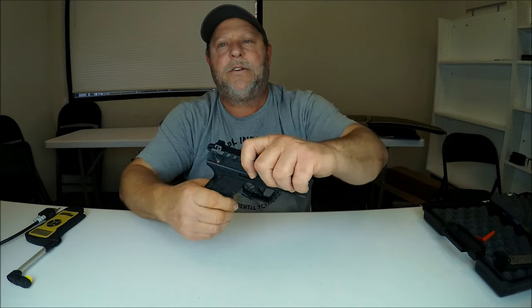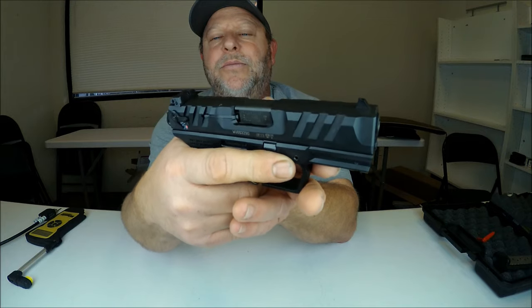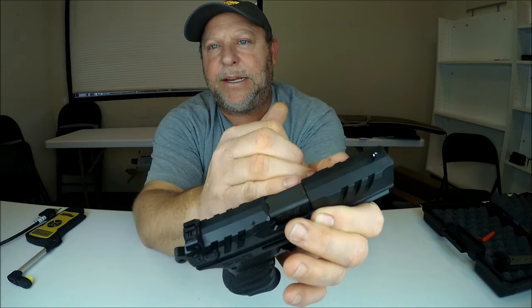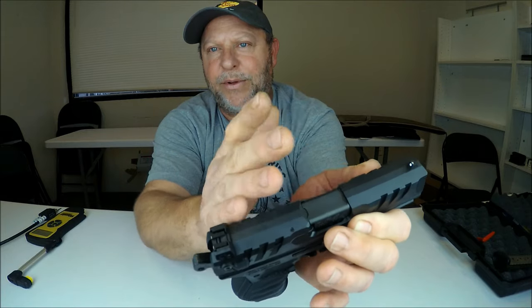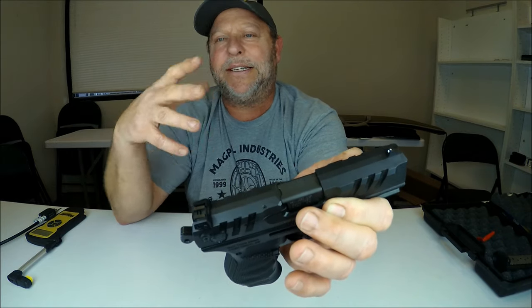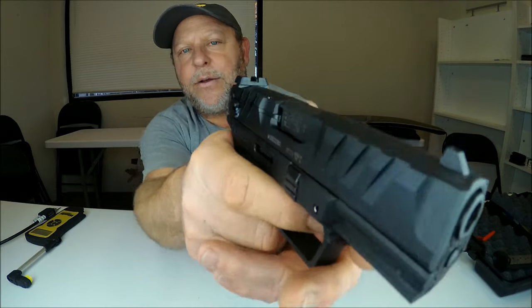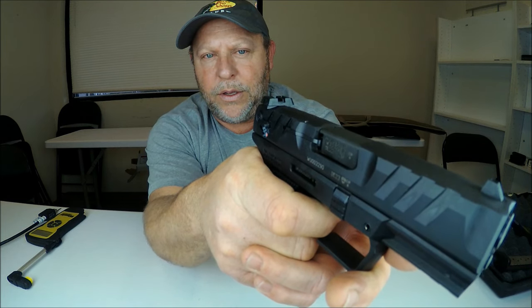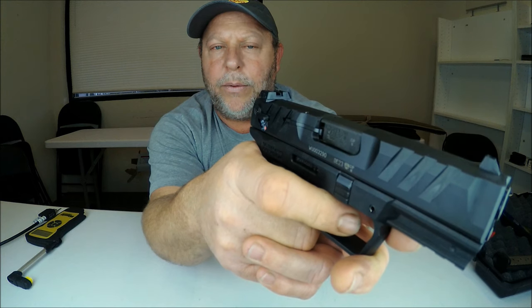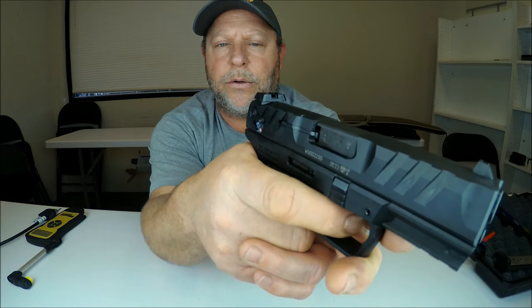So I'm going to load a snap cap and rack the slide — we now have one in the chamber and you can see it's cocked. I'll hold it close to the camera and fire it with the snap cap in there. The snap cap is designed to absorb the momentum for the firing pin internally. Let's see what this trigger pull length is. It's not real bad at all. With the hammer cocked, the trigger pull is not really that long.